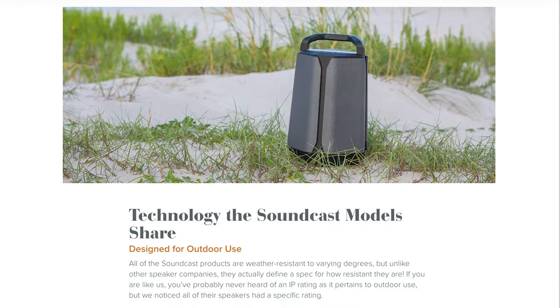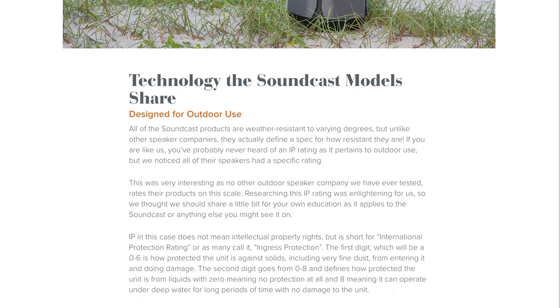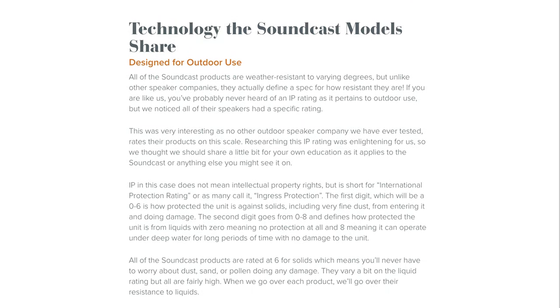With a high IP rating of IP64, you don't have to worry about water splashing on this. If you want to read more about the entire Soundcast lineup, be sure to click the link in the description and read our full written comparison on AudioVice.com, where you'll find the perfect Soundcast model for you or a music lover you know.